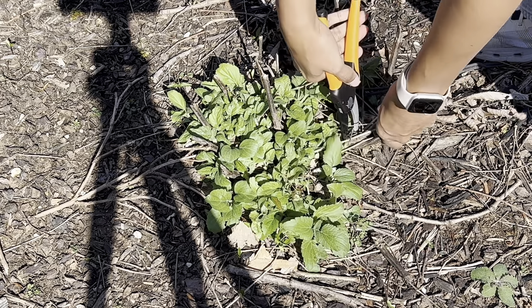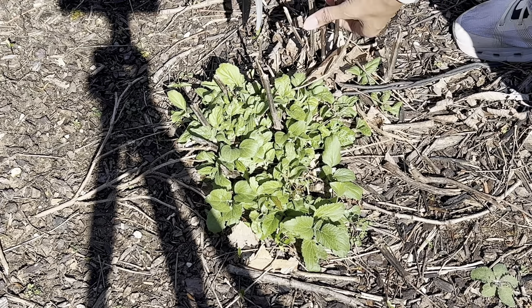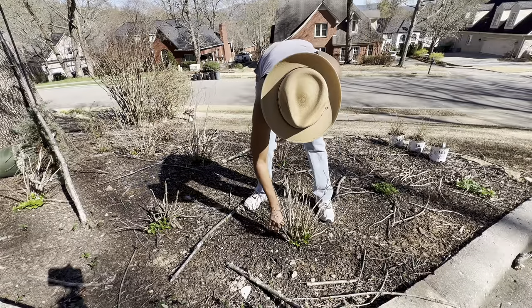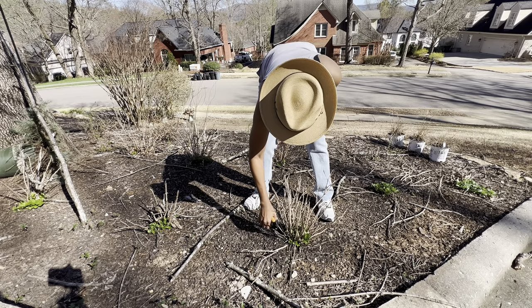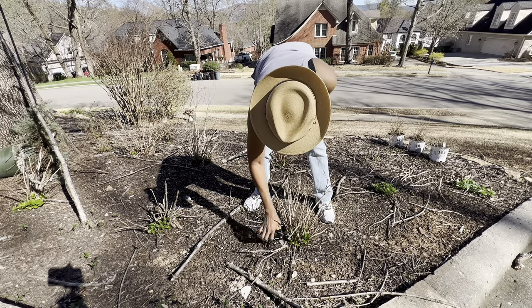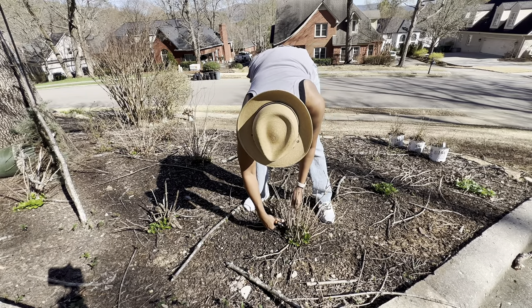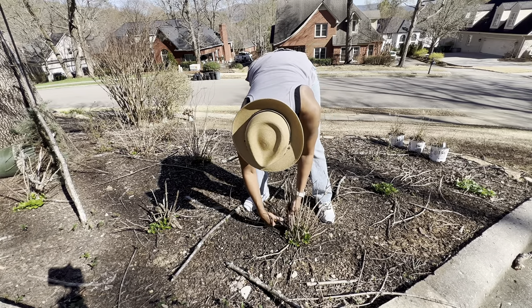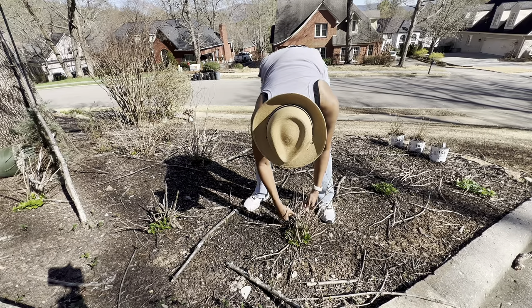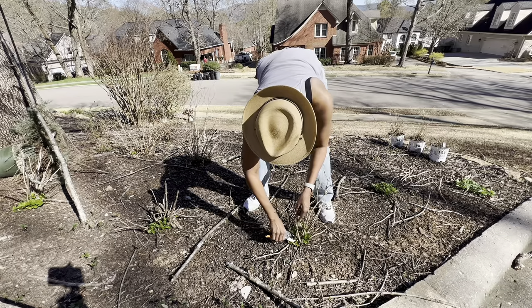These are actually our hydrangeas. Anyone who knows me knows I love hydrangeas, but they are just very difficult for me to maintain. I don't want to get rid of them though because they're just so beautiful. As you can see, this side still needs a lot of work, so I'm just going in and doing some pruning, getting rid of the old stems from last spring. I probably should have done this earlier, but I'm just getting rid of what's there so we can have a fresh start.